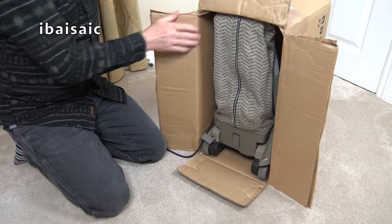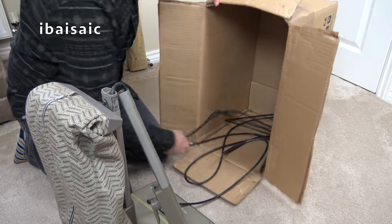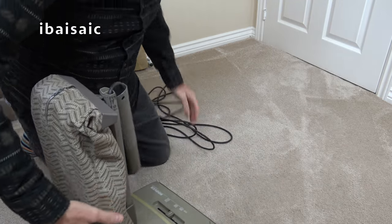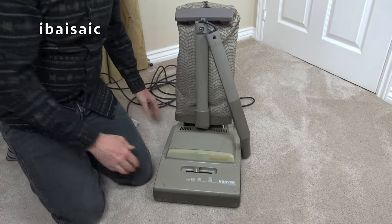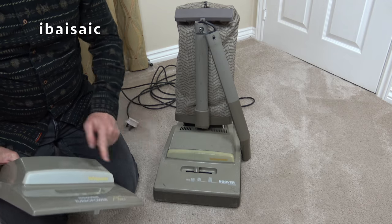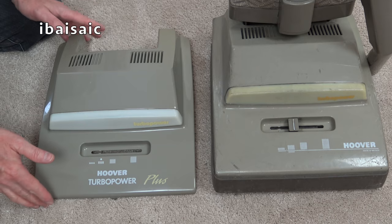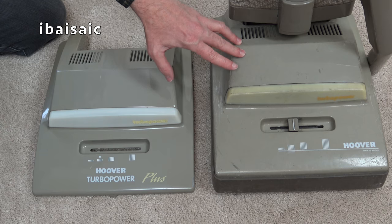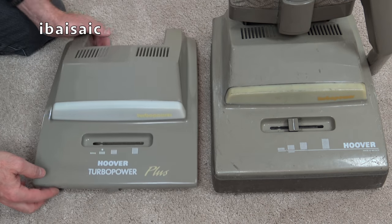It'll be easier if I pull it out this way. It's a good job I bought that complete hood, because this one is in - it looked better in my viewfinder, but in real life it looks quite bad. You can see how the headlamp has yellowed slightly as well. We can see the difference between the two, and I'm assuming that this is a Turbopower Plus, although it doesn't actually say Turbopower Plus on it - it's the correct colour though.